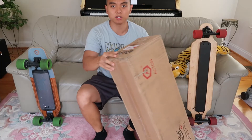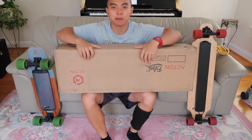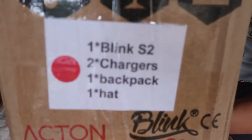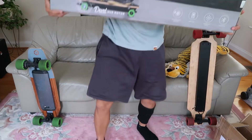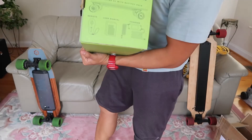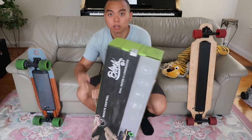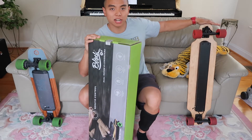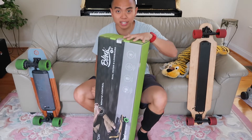Hey guys, so here is the new Blink S2 board — it just came and I'm going to do an unboxing. Let's check it out. It's supposed to come with — here is the box — Blink S2 board, 18 miles per hour, 20 percent incline, 14 mile range. Behind me is the Blink S1, and next to it is a no-brand Chinese board I'm using as a reference.